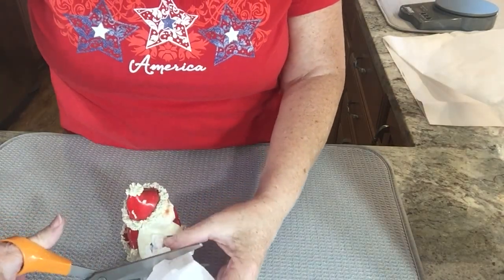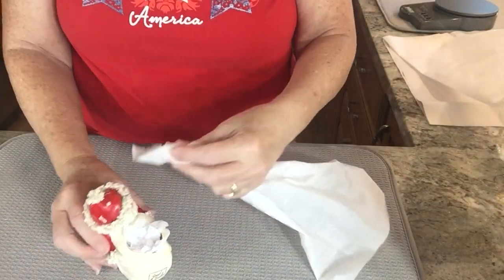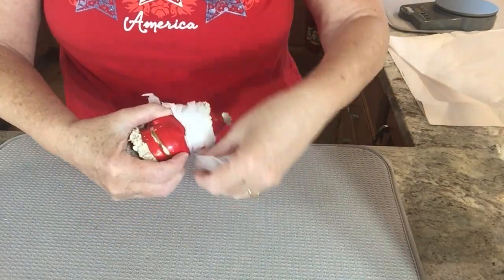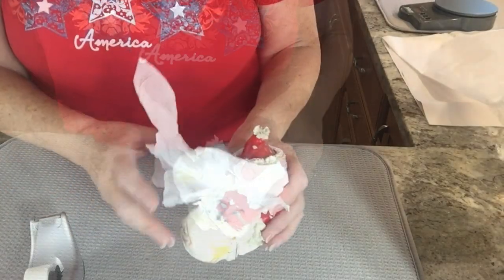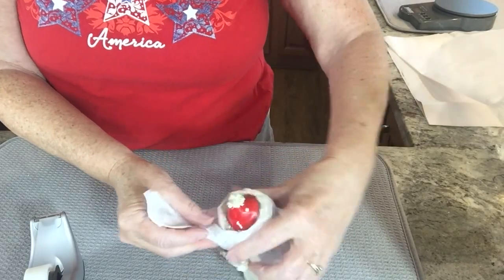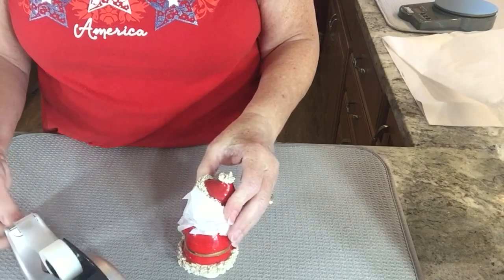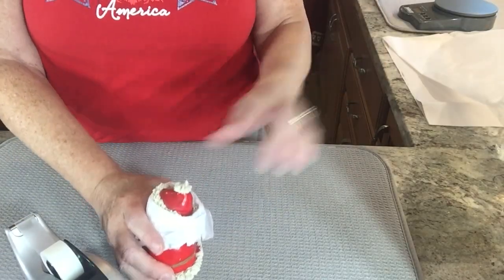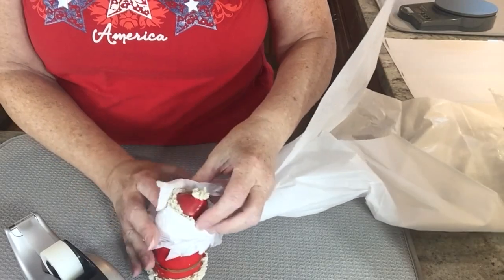I'm going to reuse this piece, taking it by a corner and just running my hand down through it, and I'm going to wrap this around his head, his face. I need to get some tape, so as I wrap this gently around Santa's little face, I'm just using some regular tape, taping that in place. I still want to protect the top, so I'm going to take another piece of tissue paper and wrap it around again.